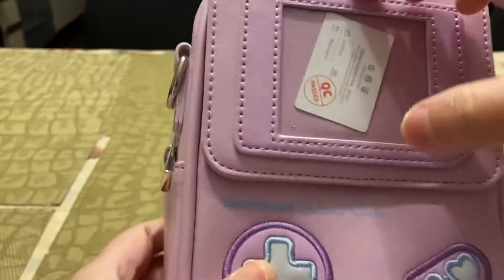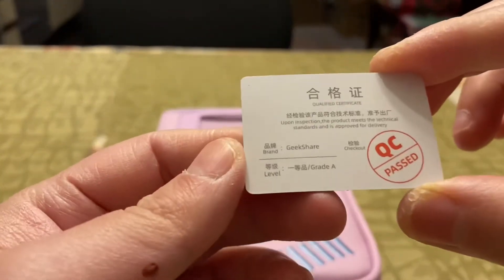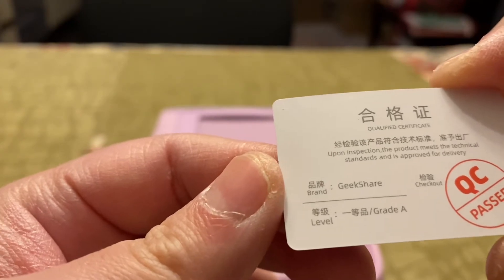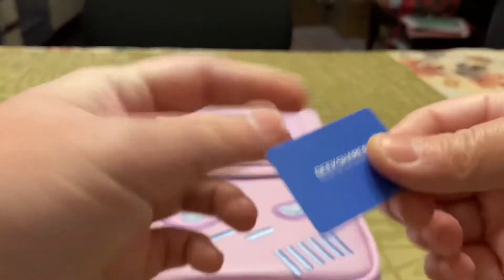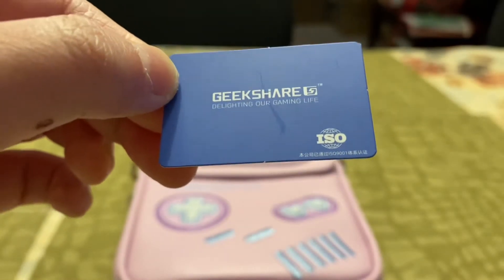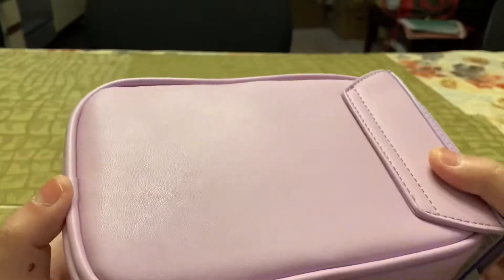There's a little card here — let me remove it. It says 'QC Pass' — upon inspection the product meets the technical standard and is approved for delivery. On the back it says GeekShare with their logo, and there's an ISO marking — I'm not sure if that's a partner company or what, but if anyone knows, tell me in the comments. So far I love the color and it looks really well made.